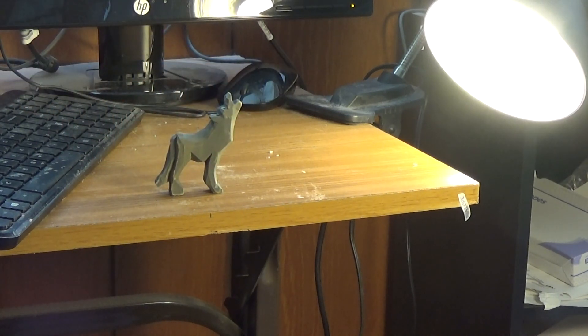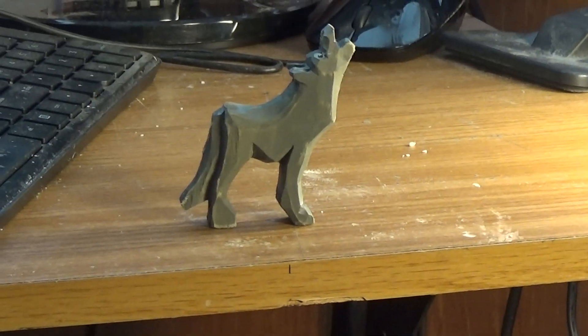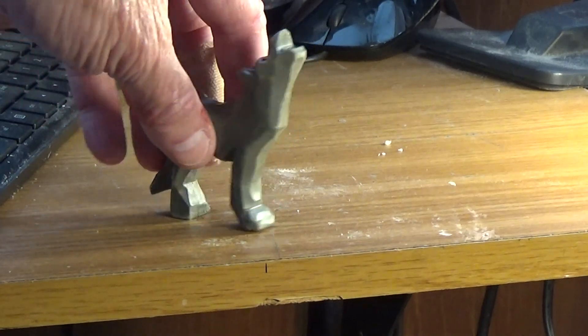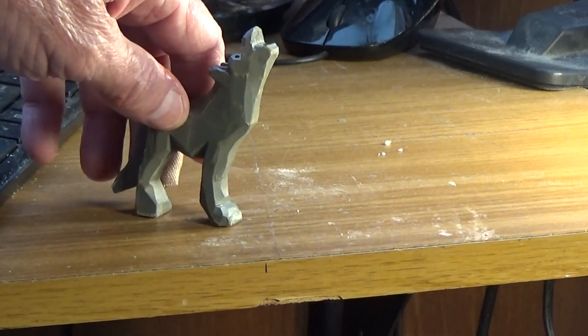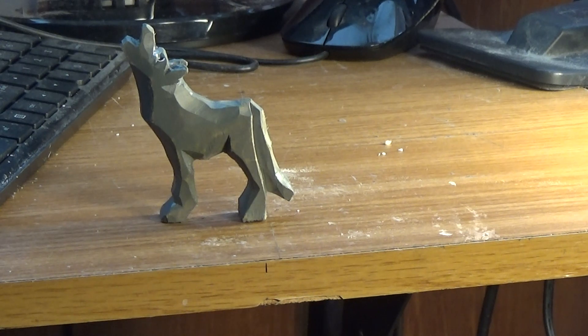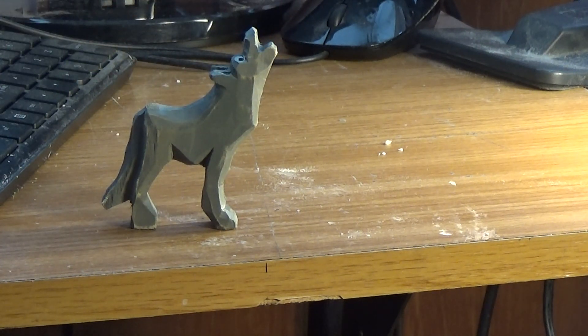Let me let you get a little closer look at it. A nice little project — very nice little project. I keep knocking it over. You just sort of form the shape of it, so that is our little wolf there. It came out all right, good little thing.